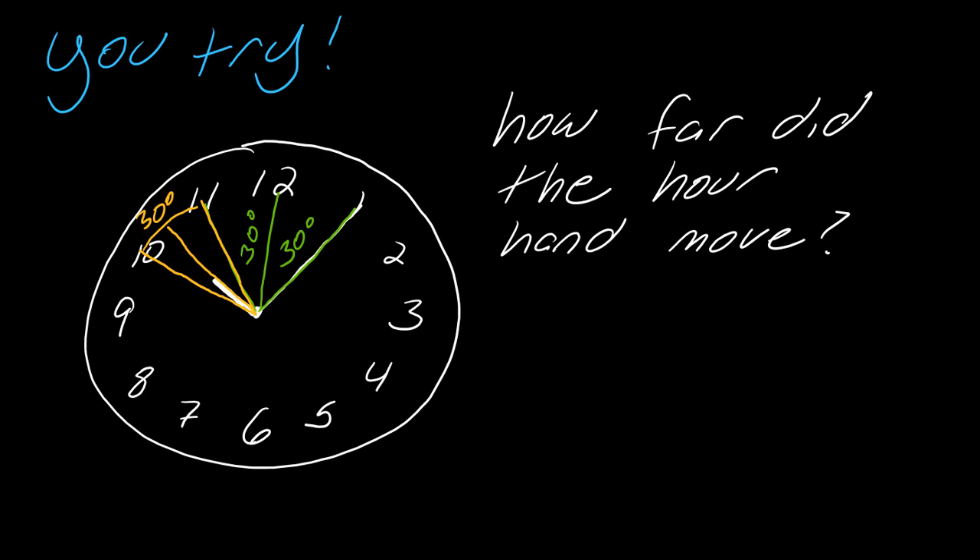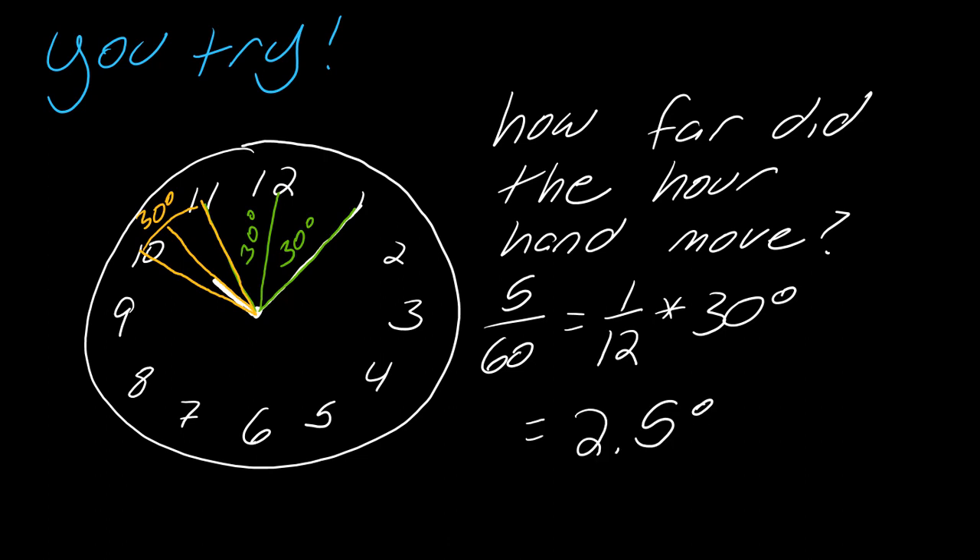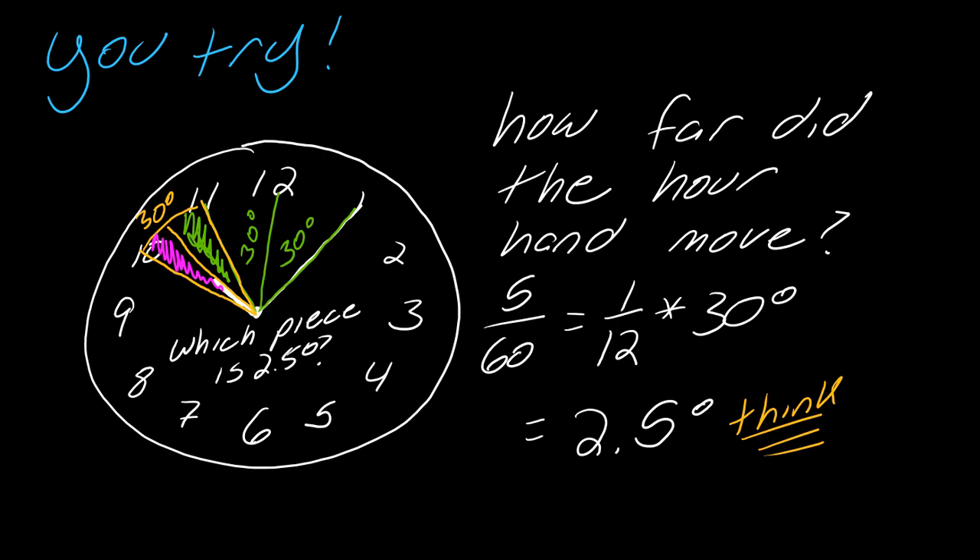How far did the hour hand move in five minutes? We're five minutes out of 60, so this is 1/12. I take 1/12 of the 30 degrees and get 2.5 degrees. Now — and this is where things get a little funky — I have to think before I use this number. This 2.5 degrees represents where the hour hand has moved up to. Which of the two pieces is 2.5 degrees? This little piece here — that's the 2.5 degrees. It's only been five minutes, so the hand has barely moved. So the green piece is found by taking 30 degrees minus 2.5 degrees to get 27.5 degrees.